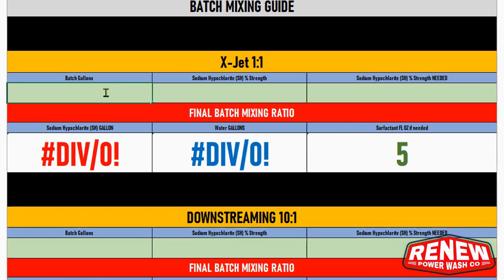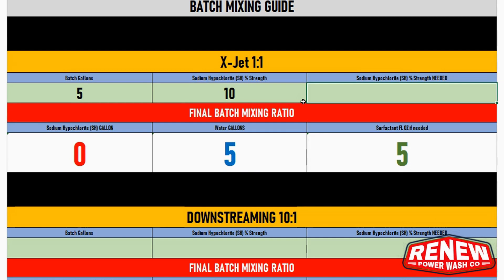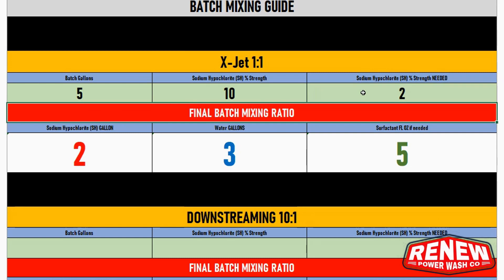It gets a little confusing sometimes when calculating the amount of SH you need for what's coming out of the gun. Starting with X-Jet — it's a 50/50 mix. If I'm using a five-gallon X-Jet bucket with 10% SH and I want three percent SH coming out of the gun onto a bad stucco driveway, I need three gallons of SH and two gallons of water. For two percent, it's two gallons of SH and three gallons of water.